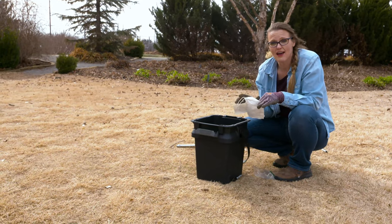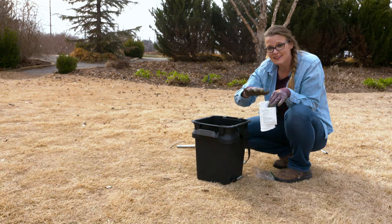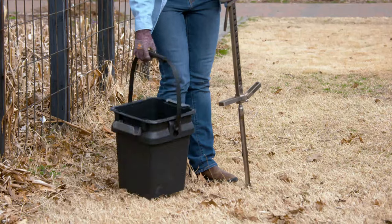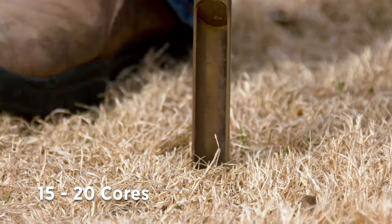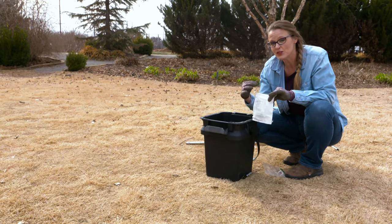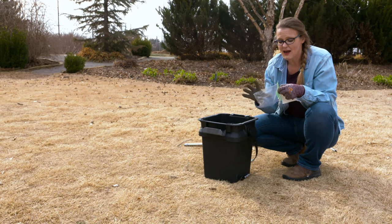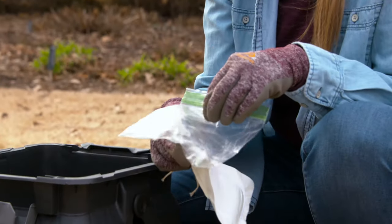Once you have your 20 samples or cores blended together, we're going to go ahead and take a sample of that and put it in one of our sampling bags. We've got a representation of 20 different areas in this particular lawn that we've pulled cores from. If you had only pulled three cores, that's going to give you a very inaccurate look at what your lawn is doing. Usually 15 to 20 cores is going to give you the most accurate representation of your garden area. You can pick up these bags at your extension office, or you can use a clean sandwich baggie.